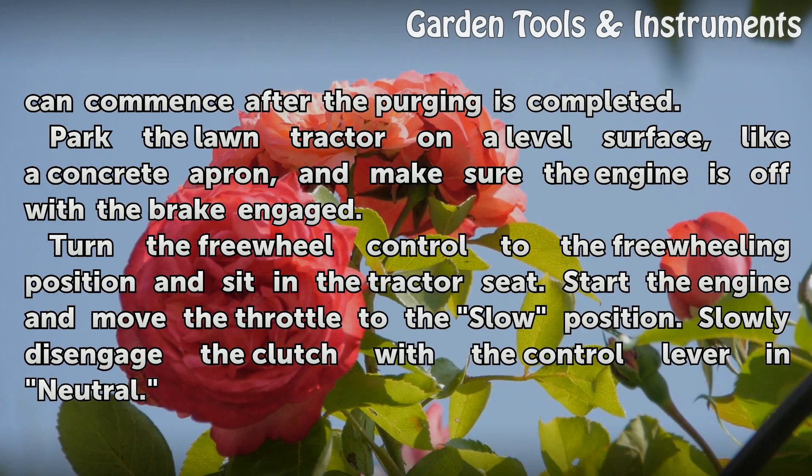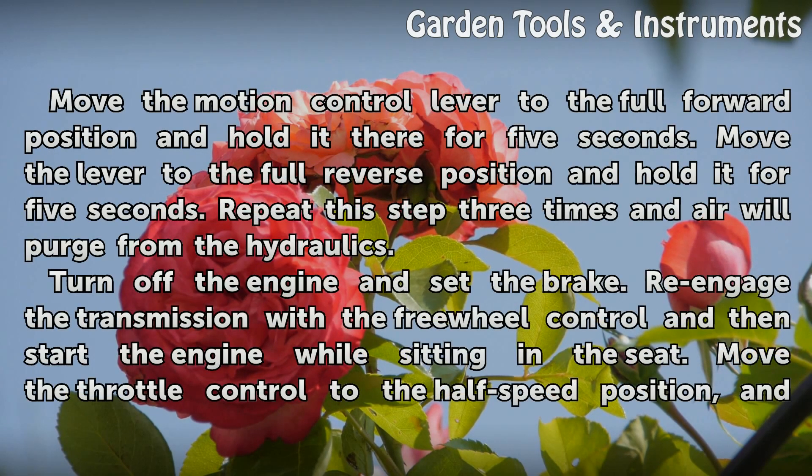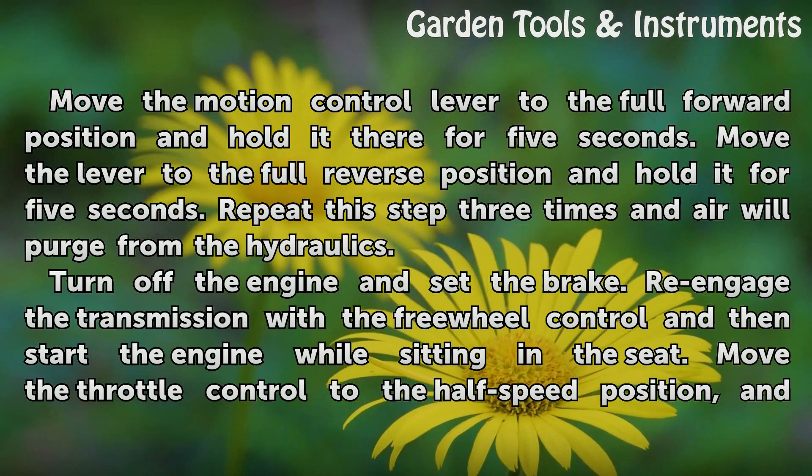Start the engine and move the throttle to the slow position. Slowly disengage the clutch with the control lever in neutral. Move the motion control lever to the full forward position and hold it there for 5 seconds. Move the lever to the full reverse position and hold it for 5 seconds. Repeat this step 3 times and air will purge from the hydraulics.